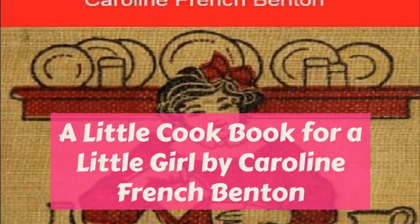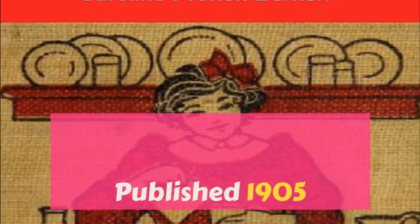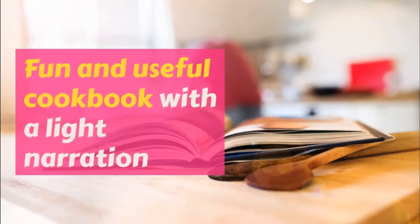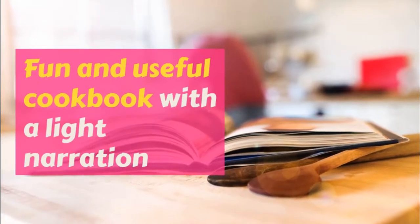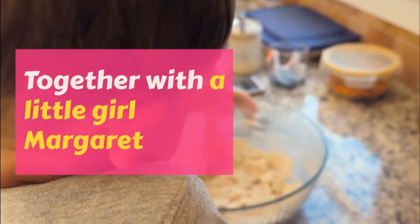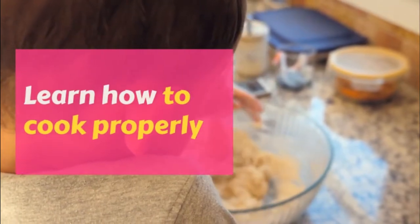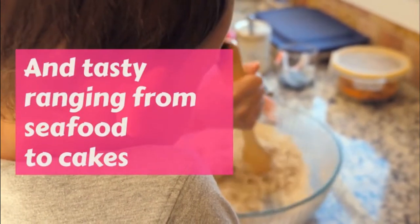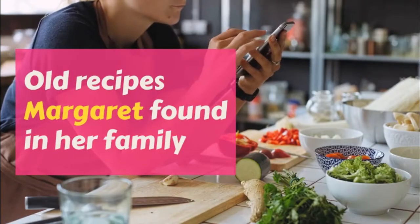Part two: other lunch recipes of a little cookbook for a little girl. This is a LibriVox recording. All LibriVox recordings are in the public domain. For more information or to volunteer, please visit librivox.org. Recording by Sweet Pea. A little cookbook for a little girl, by Caroline French Benton. Part two: other lunch recipes.